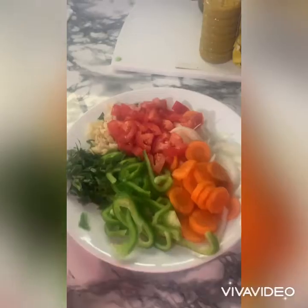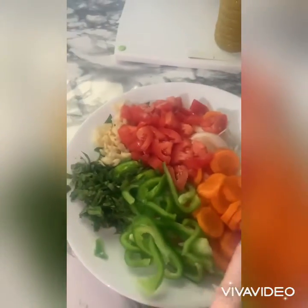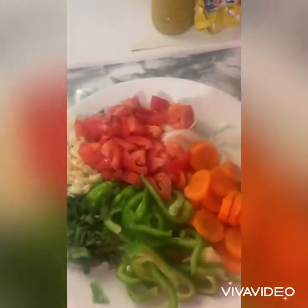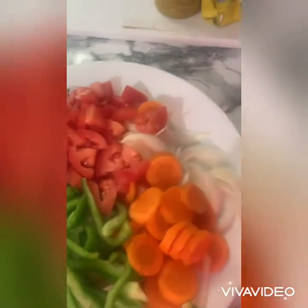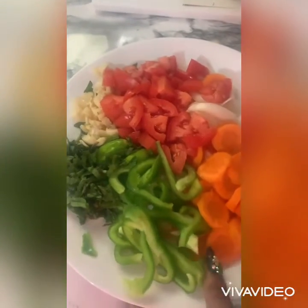And this is what I have to stew my fish. So we have garlic, we have midnight soles, you don't have to put carrots but I love carrots. We have onions, we have sweet pepper.